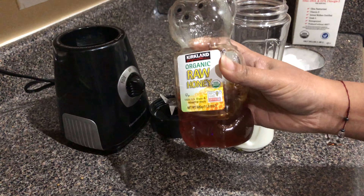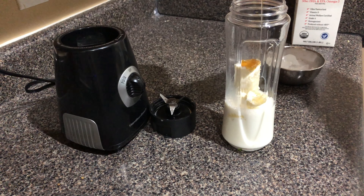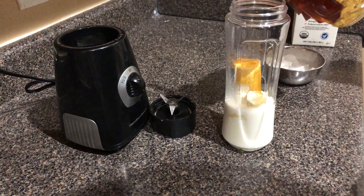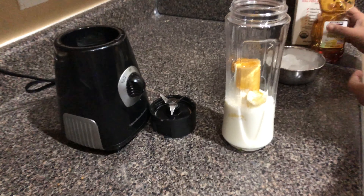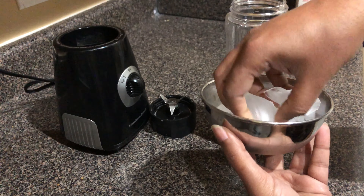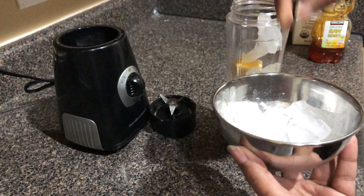I am going to add a little bit of ice pieces and ice granules to the blender.